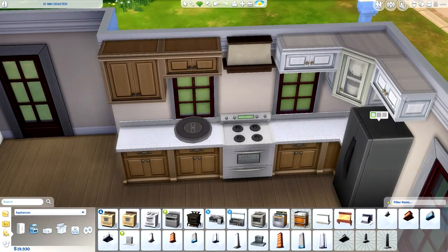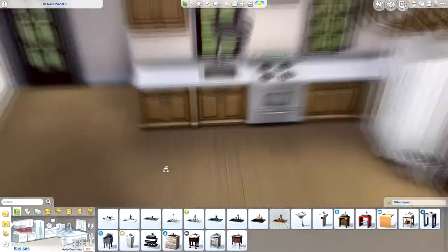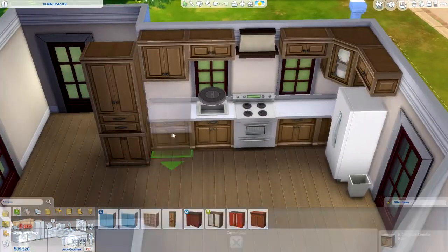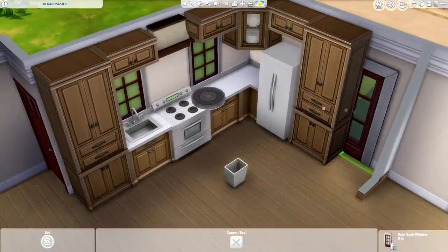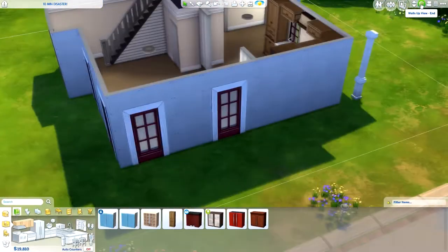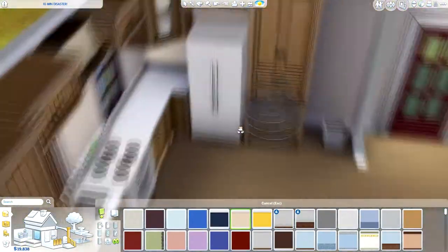I kept the layout of the house the same and didn't change its shape, because after all it's just a renovation. I did change the furniture and things like that. The colors on the outside, like the red windows, I kept as well — it's something a little different and I hadn't done red windows before. I did have a little bit of trouble with those windows because they are a little big, making it hard to fit all the kitchen elements I had in mind, but I think it turned out well in the end.